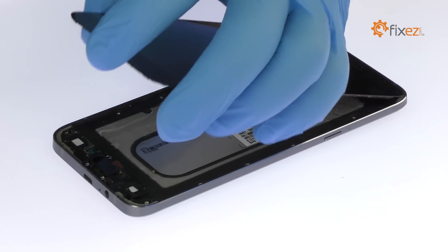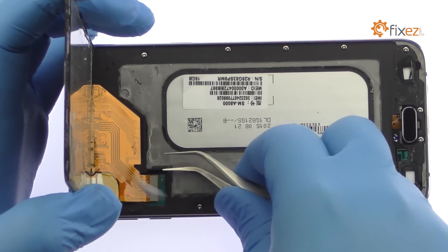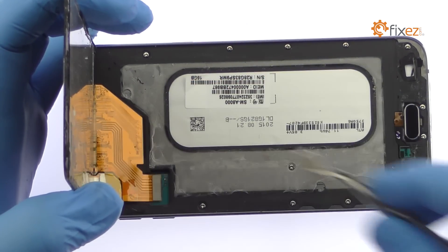The Galaxy A8 screen is still connected to the logic board. With the tweezers, remove the bracket and disconnect the display assembly cable.